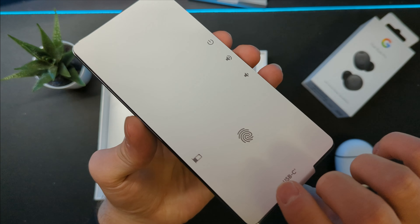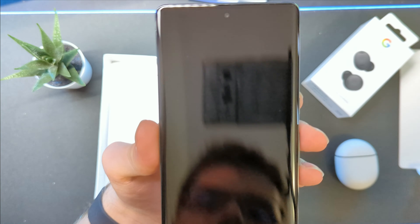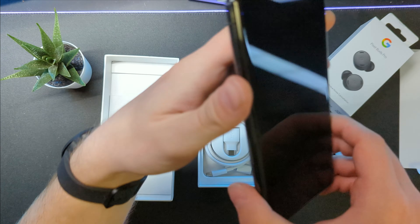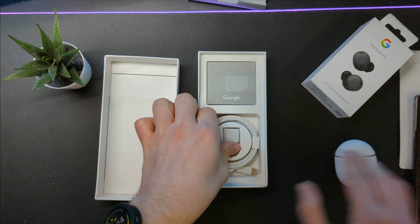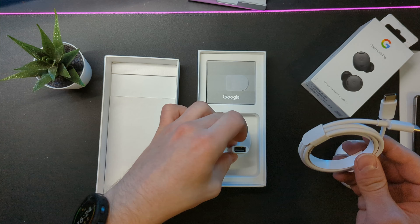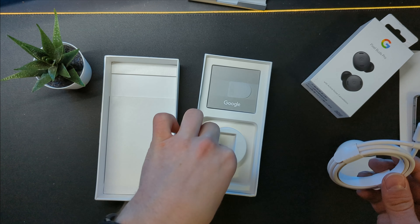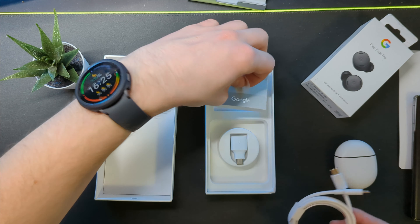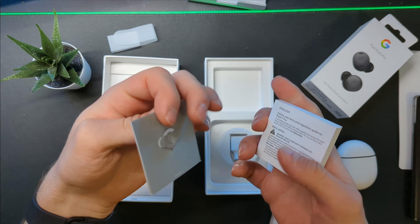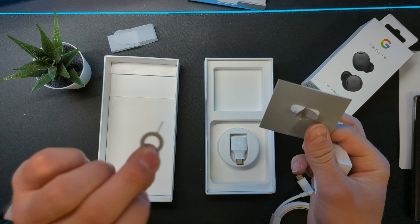Inside the box you have a classic white USB-C to USB-C cable, you have a USB-A to USB-C adapter as well. And you also have a massive booklet. There's your SIM card tool there as well — it's just a standard Pixel one.